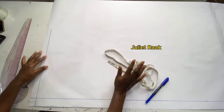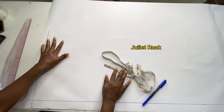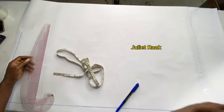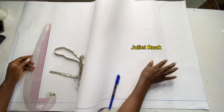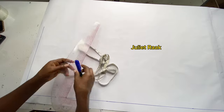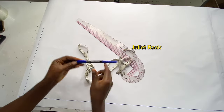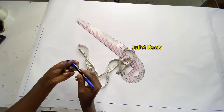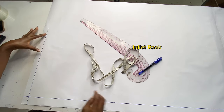I have my pattern paper here — the length was not enough so I had to add additional length so it can be enough for my trouser length. Here is my multi-purpose French curve ruler, my tape, and two-in-one marker pin that we are going to use for this tutorial today. I have already marked my waistline.